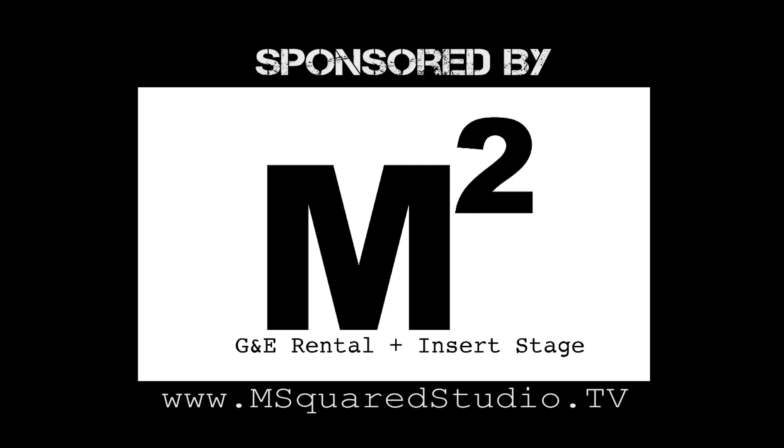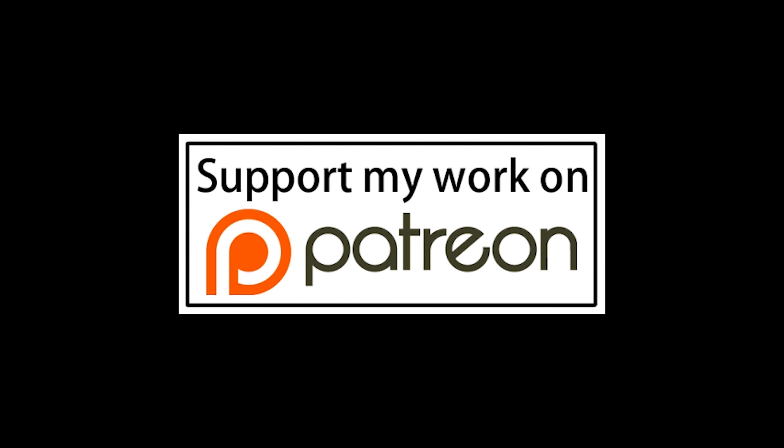This episode of Grip Tips has been brought to you by M Squared Studio. If you'd like to help out the channel, you can visit my Patreon page — I'll leave a link in the description below.